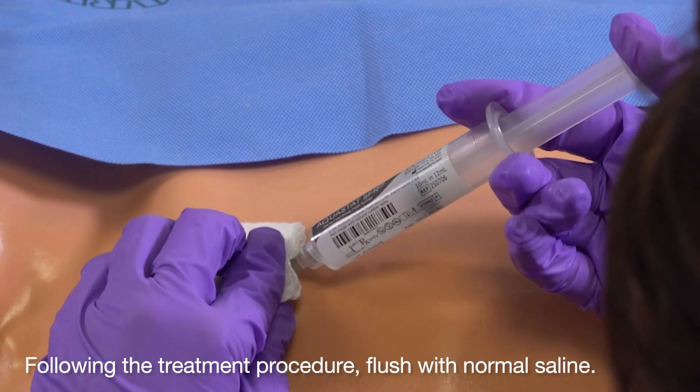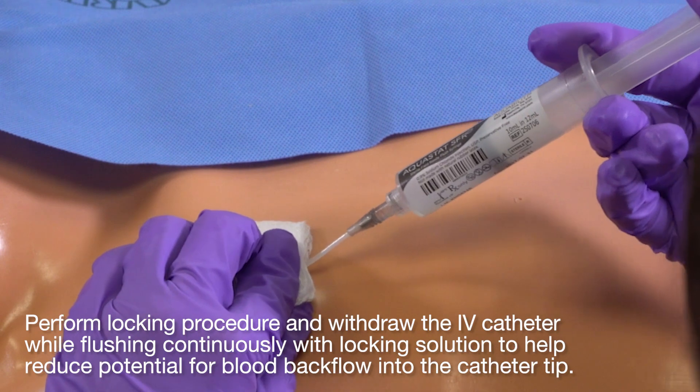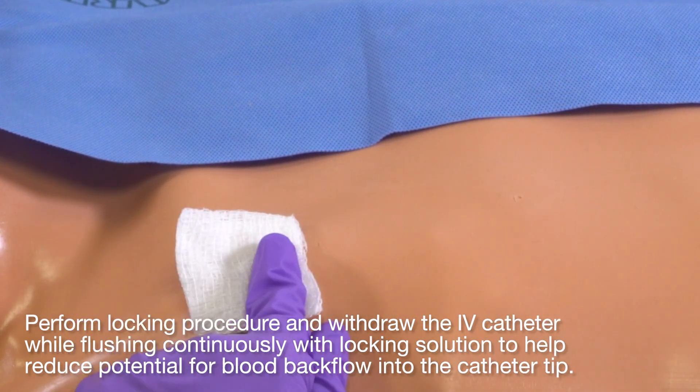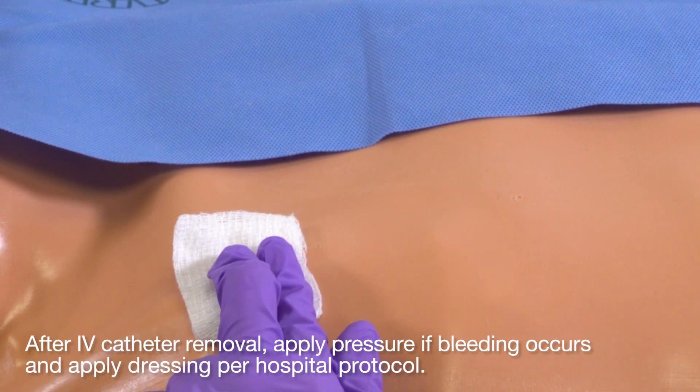Following the treatment procedure, flush with normal saline and perform the locking procedure. Withdraw the IV catheter while flushing continuously to help reduce potential for blood backflow into the catheter tip. After IV catheter removal, apply pressure if bleeding occurs and apply dressing per hospital protocol.